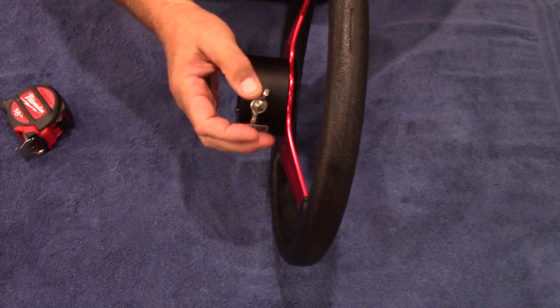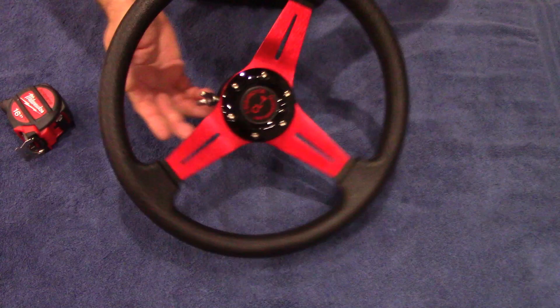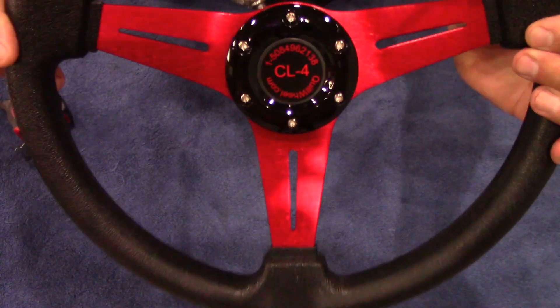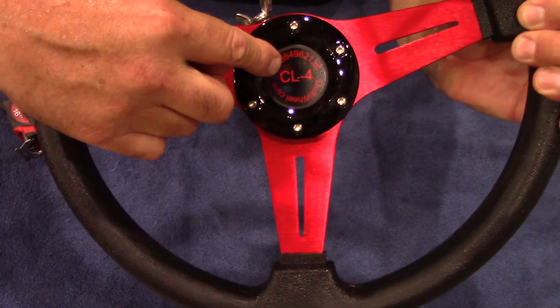There's a quick release set screw with a wing nut on it. If we take a look at the center hub, we'll see the model number that fits my mill, which is CL4.